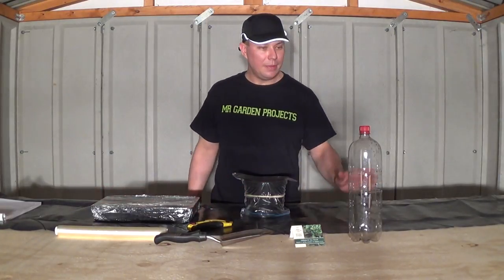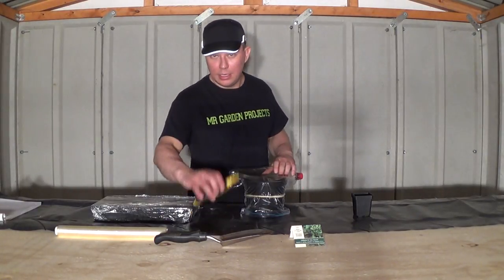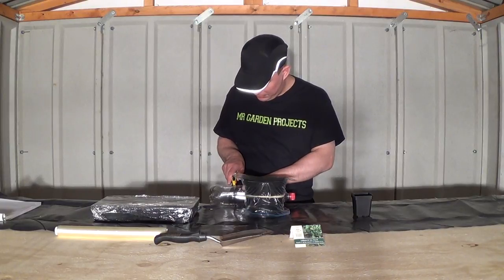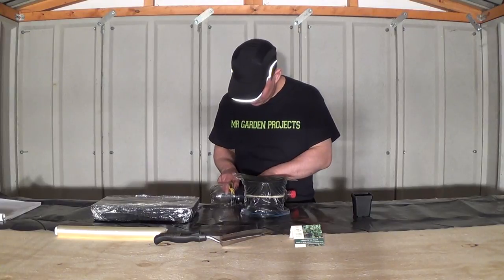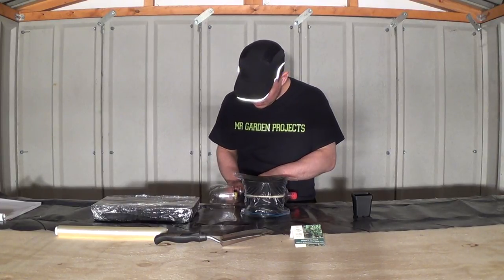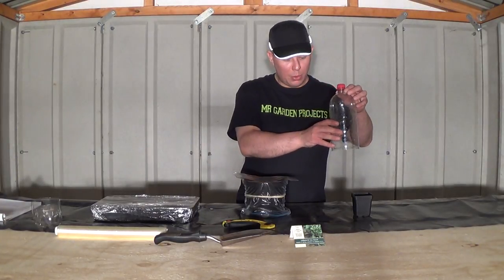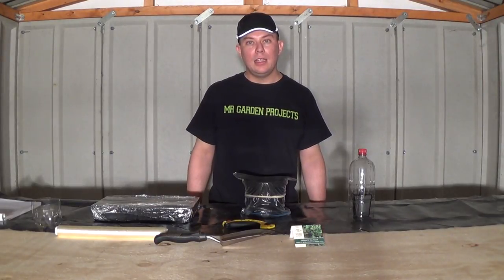The third way to make a free propagator is to get a two litre empty plastic bottle and a sharp knife, and cut the bottom off the empty plastic bottle. Be careful, this is very dangerous. When you've done this, place the top part of the empty plastic bottle over the small pot that you've sowed seeds into. That's the third way how to make a free propagator.